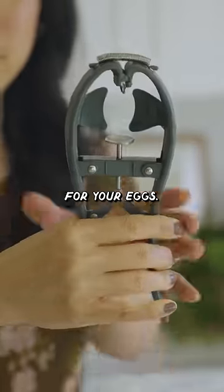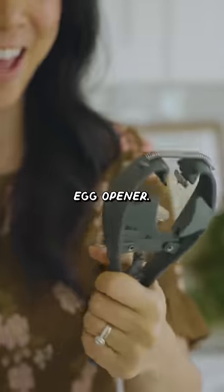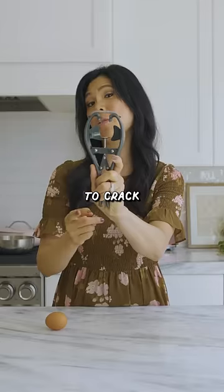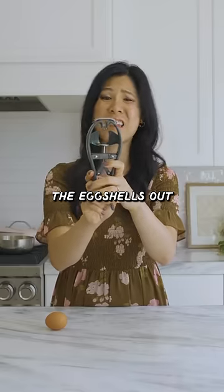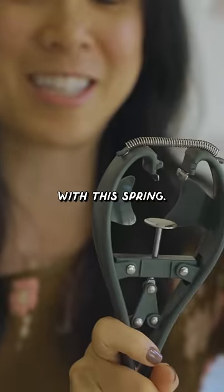This is a torture device for your eggs. Strange looking egg opener, where you're supposed to carefully lay your eggs here, and then there are two little teeth that's supposed to crack into your egg when you push this metal thing up. And then you're not supposed to take the eggshells out with your hands — you're supposed to squeeze it to release it with these springs.